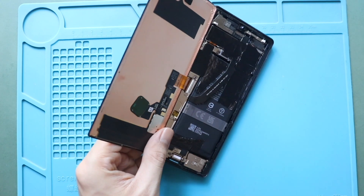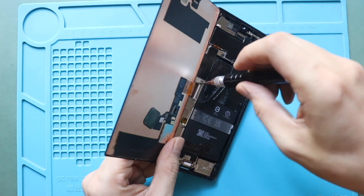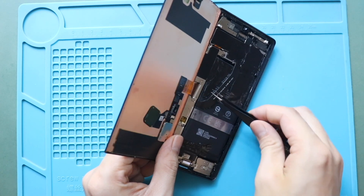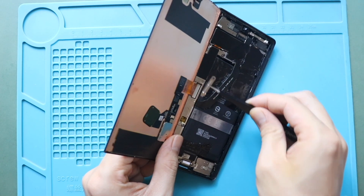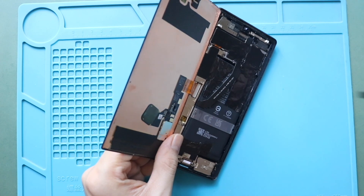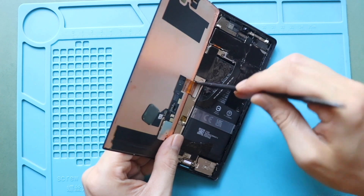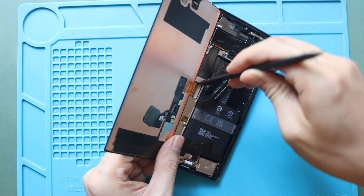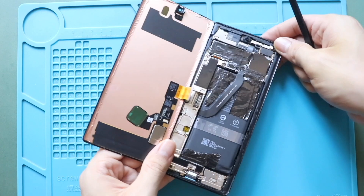Next, take out the connector bracket by undoing the screw. Next, disconnect the LCD connector plug from the board. Now you can free the screen from the body.